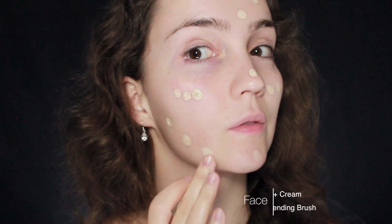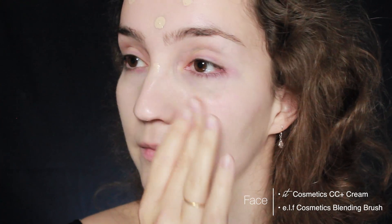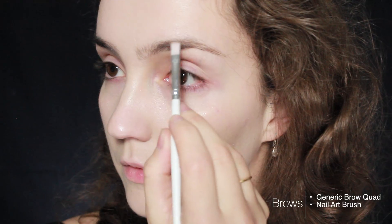Today I'm going to be using CC cream. Normally I would apply this with my fingers and blend it out that way, but I've noticed that with the texture of this particular product it works a little bit better if I apply it with a brush first and then go over it with my fingers. So that's what I'm going to do today — make sure you've blended out all the edges.